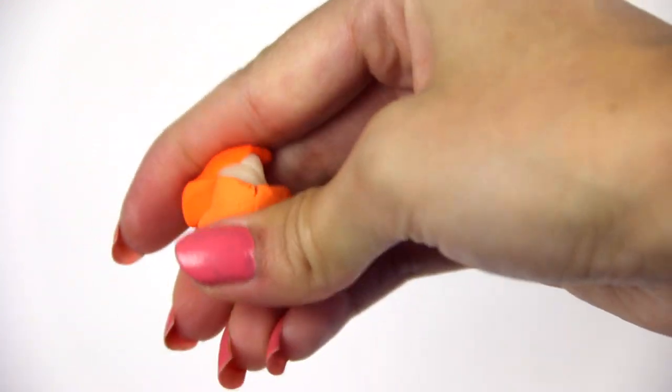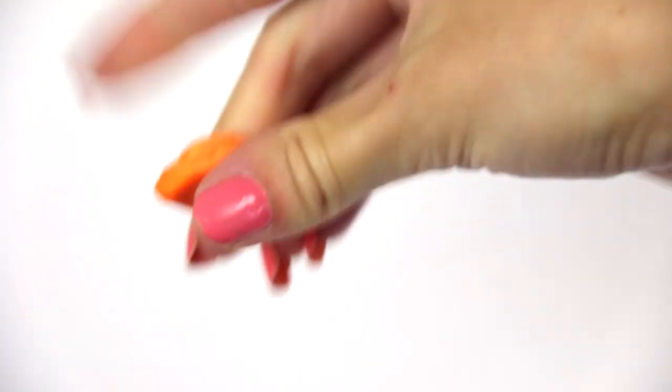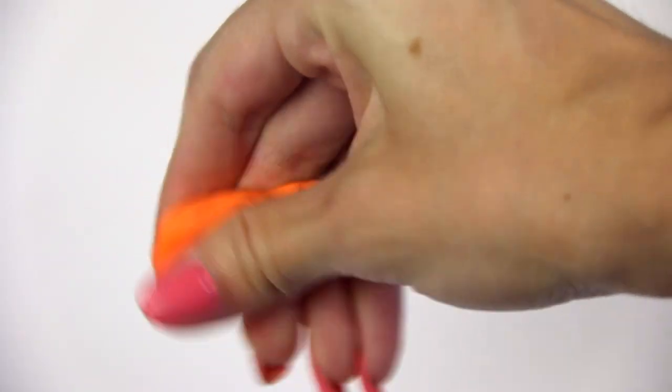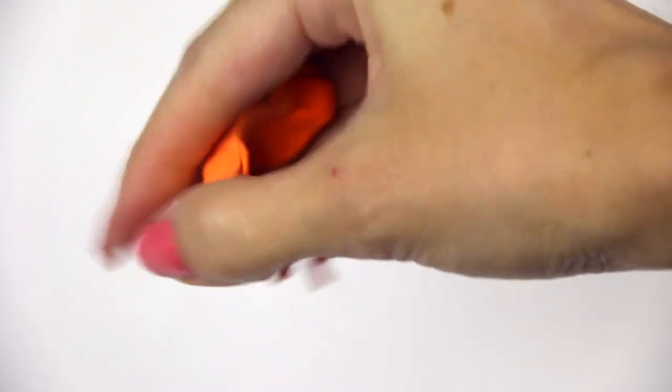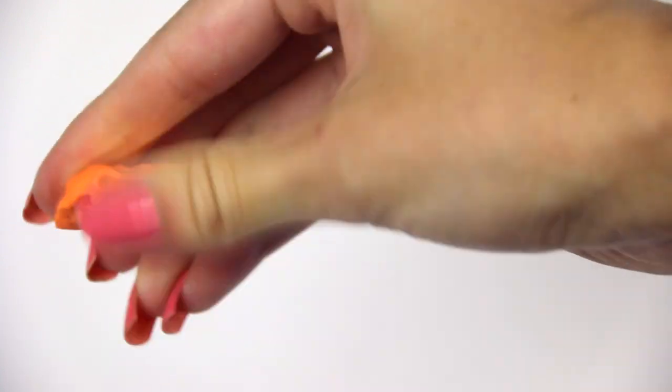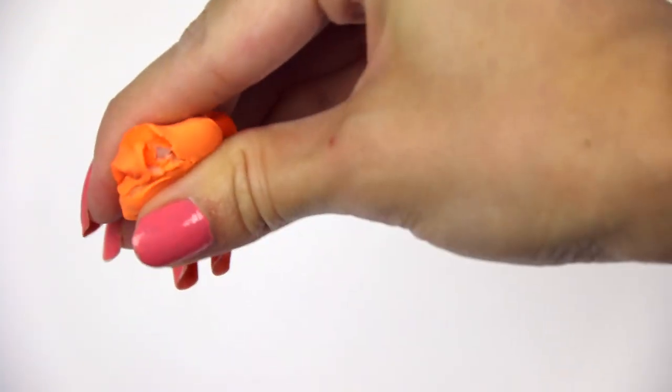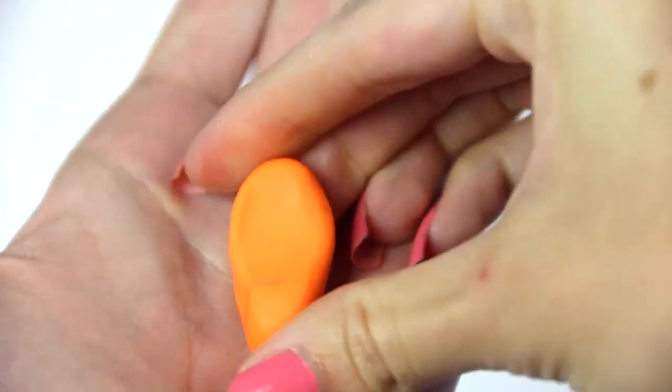I'm using three colors. There's a translucent one, but it really didn't do much at the end — I think you have to add a lot more translucent to change the effect of the colors, so don't even worry about adding that if you don't want to. I spend a couple minutes kneading the clay and making sure the colors are completely combined, unless you want a swirl effect, which would also be pretty cool.